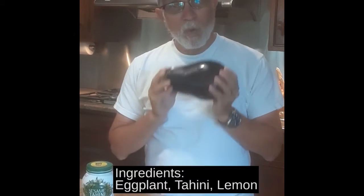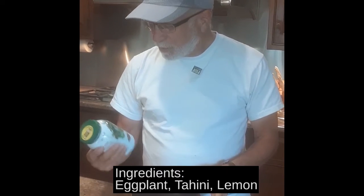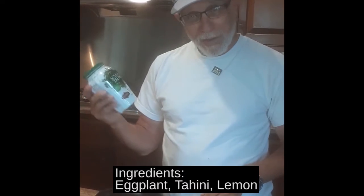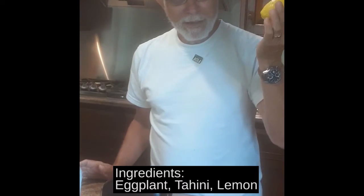You need three basic ingredients. One is an eggplant. Two is sesame tahini — sometimes you can get it toasted, sometimes raw — and a lemon.